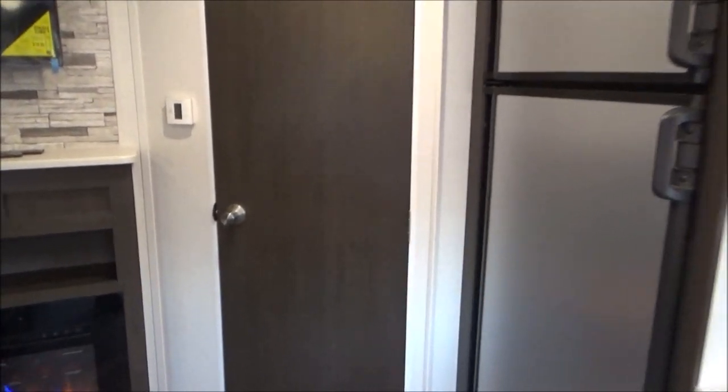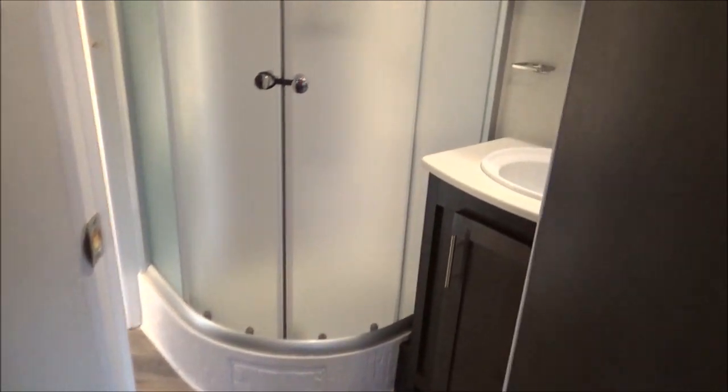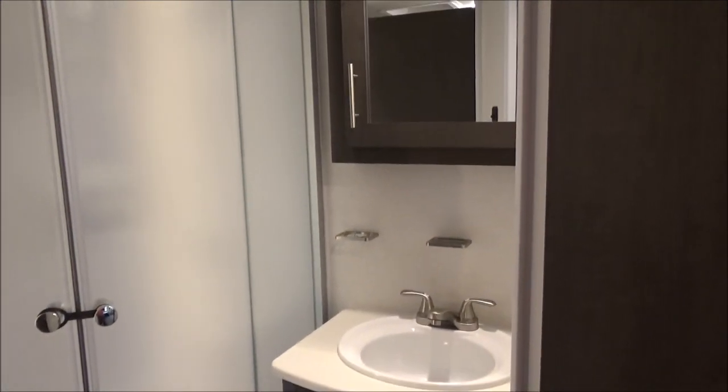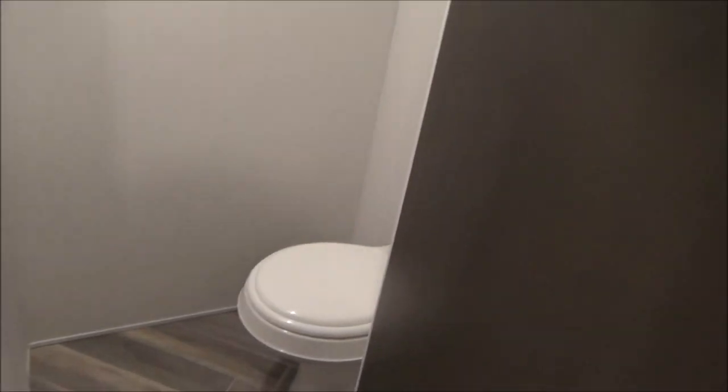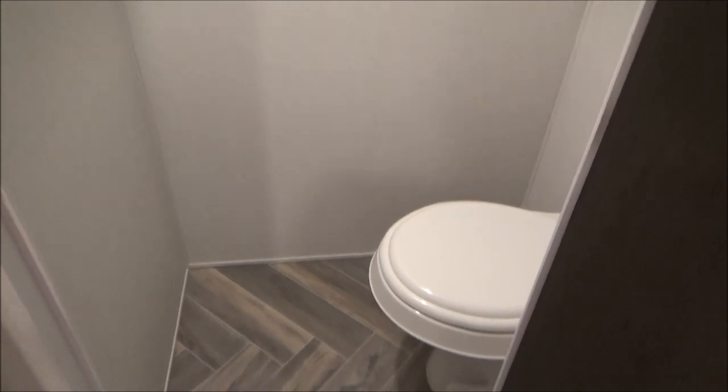As we walk through this door, we're going to go into our pass-through bathroom. Nice large corner shower. There's your sink with medicine cabinet above. As I go through here, we have our separate toilet room with lots of room around it — normally you're kind of crammed in here, but there's lots of room. It's nice that somebody could be using the restroom while somebody else is getting ready.